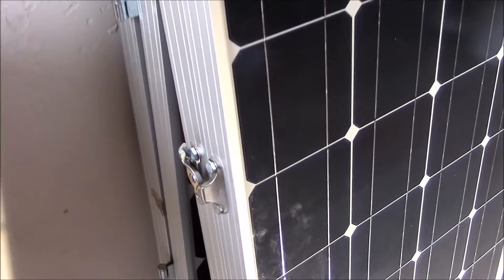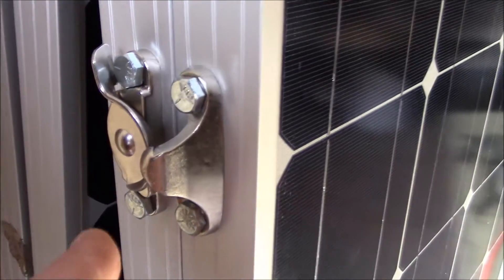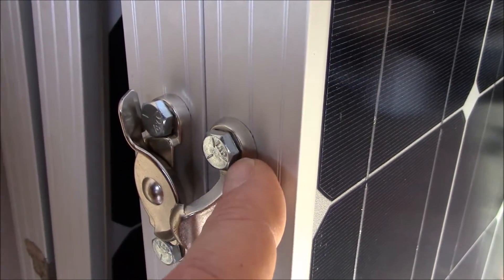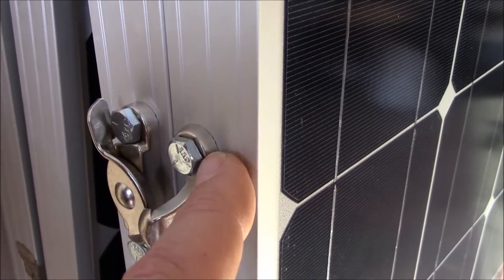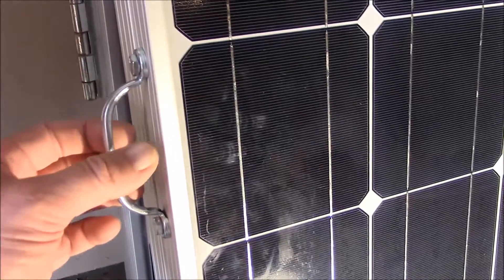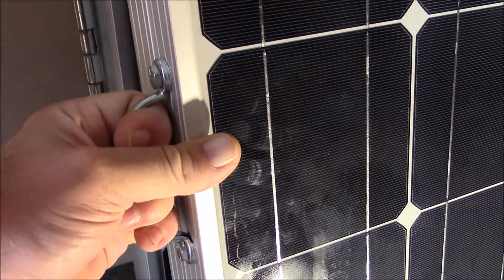Four 100 watt panels. The hinges here are quarter-20s, grade 5, with hardened washers, so they're really, really good and strong. I've already tested out these panels and they work really, really well.